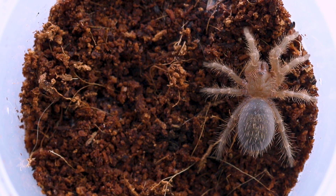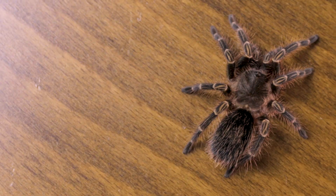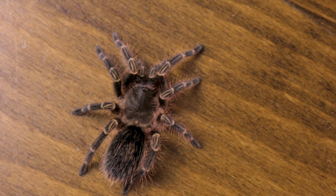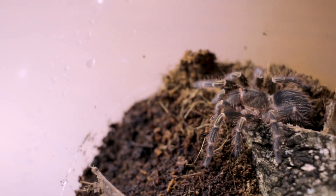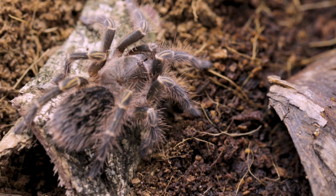The last time you saw this tarantula, she was only a tiny sling and now her leg span is about five times what it was, making her about five centimeters leg span. She's not big yet, but she already has her full adult coloration with the golden lines on the knees and the complete black body. This is one beautiful tarantula.